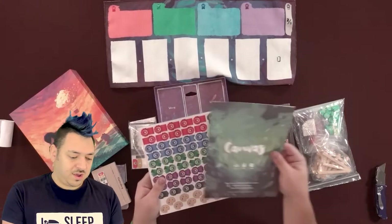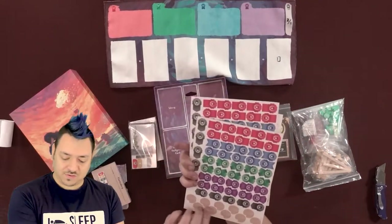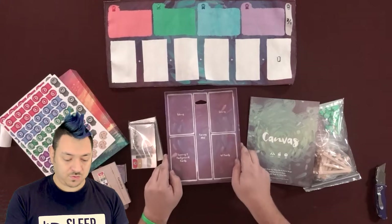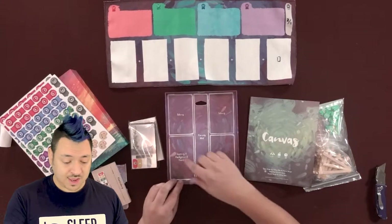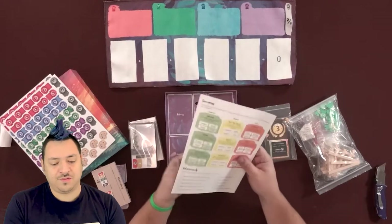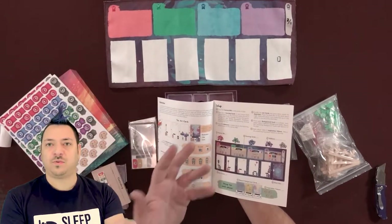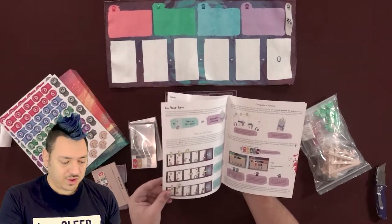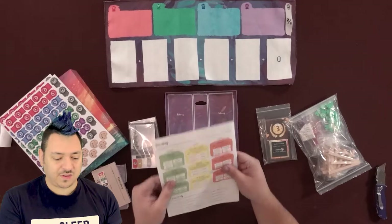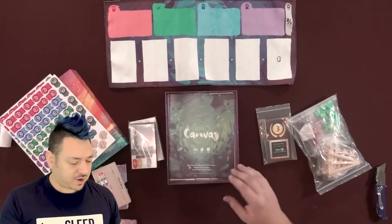We've got cardboard punch outs, the ribbons in various colors, and the painting pieces — color on one side. The bottom of the box can probably be used to supplement playing the game or helps you put the game pieces away. This instruction manual has a linen finish — you can feel that. It's similar to how it feels in Tapestry or Wingspan when you have those rule books. Even the pages inside have that linen feel. It's just very sleek, and I like the presentation. The rule book looks pretty straightforward; it shouldn't take too much to pick up on how to play this.